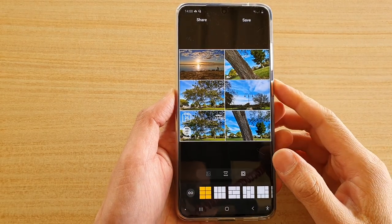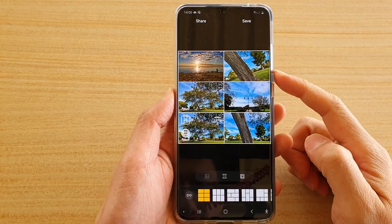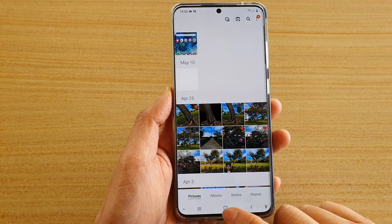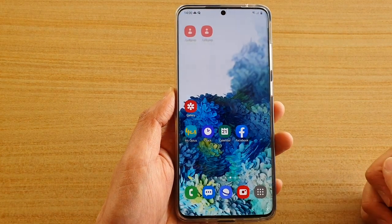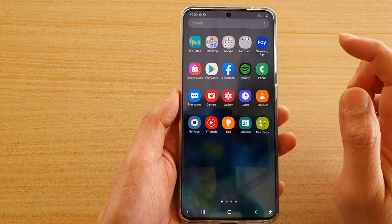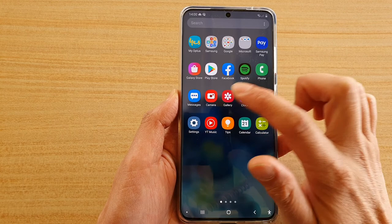Hi, in this video I'm going to show you how you can create a picture collage on your Samsung Galaxy S20 series. First, tap on the home key to go back to your home screen, then swipe up to go into the app screen. Next, tap on Gallery.